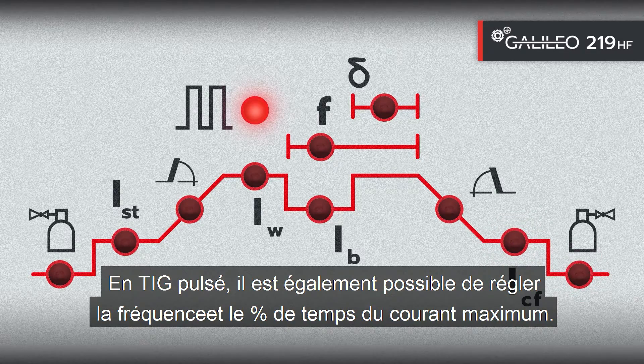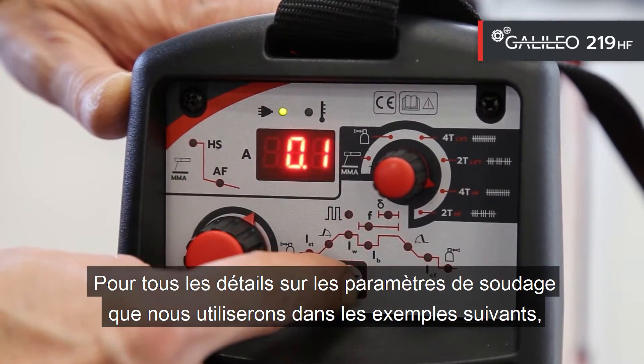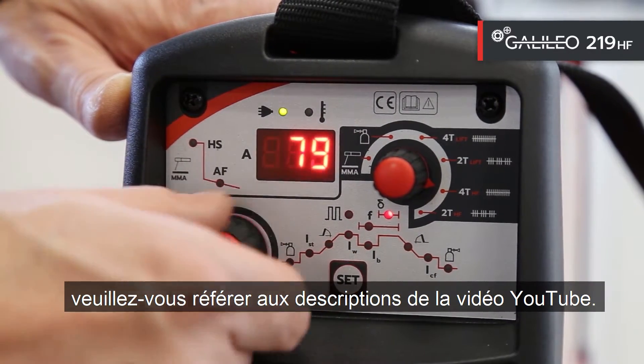In Pulse TIG, it is also possible to set the frequency and the percentage time of maximum current. For all the details on the welding parameters that we will use in the next examples, please refer to the descriptions of the YouTube video.